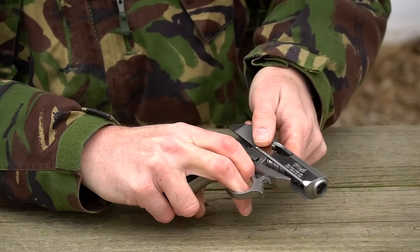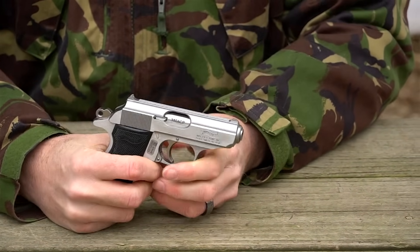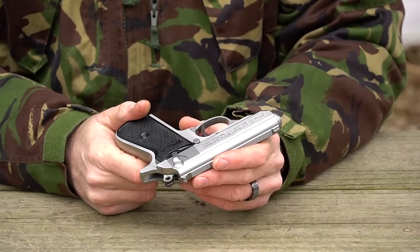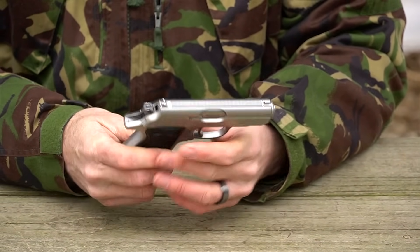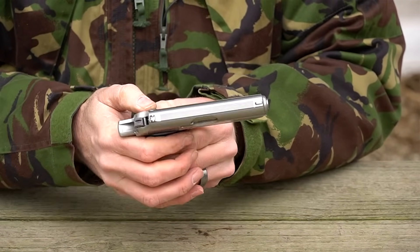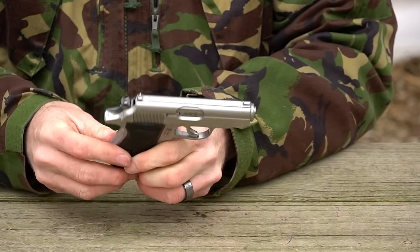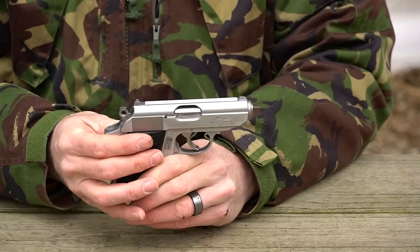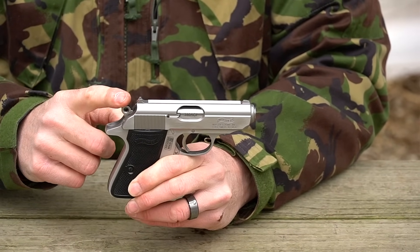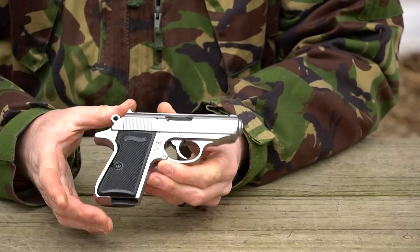To reassemble, I put two fingers in the trigger guard to hold it down, place the slide on the receiver, pull rearward, and set it down — the gun is back together. I can drop the hammer safely by putting the lever to the safe position. When the hammer is cocked and you put the safety on, the trigger stays rearward. When you push the safety forward, the trigger pops forward. That is how you field strip the new Walther PPK/S.